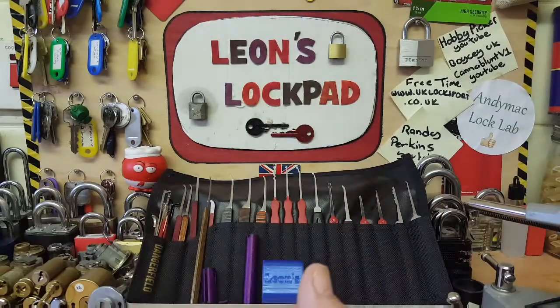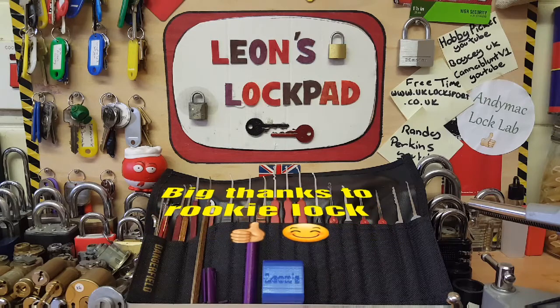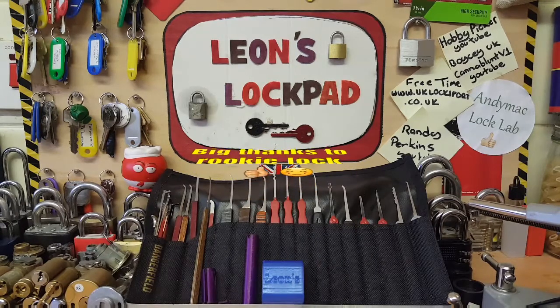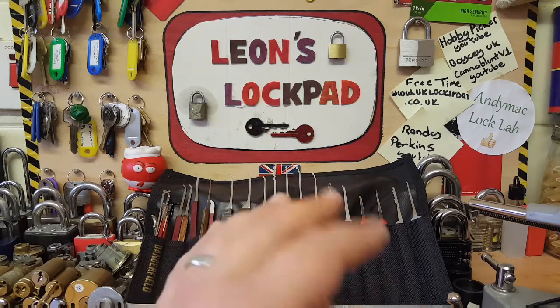Before we get this picked, if you're interested in lock sport, want to get involved, or are just curious, please check out www.uklocksport.co.uk. And if you like what you see on my channel and you're interested, please hit that subscribe button and that bell icon - two to three videos per week, from picking locks, challenge locks, to lock tutorials and all types of lock-related stuff.